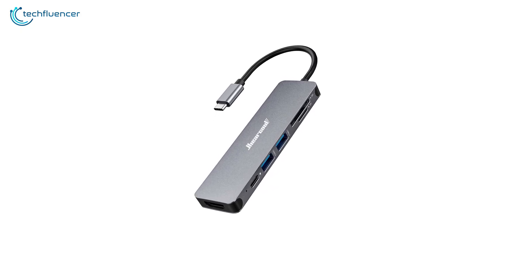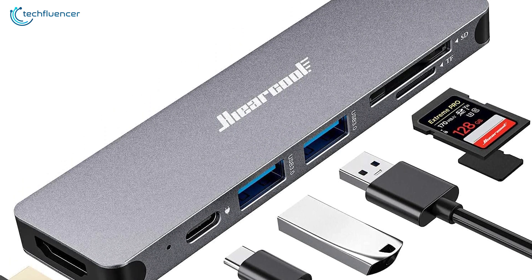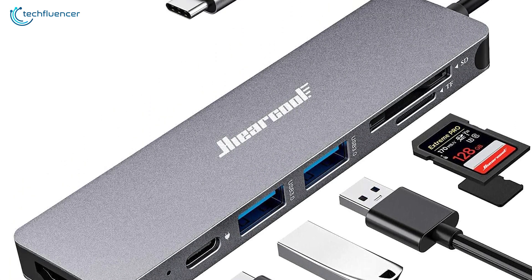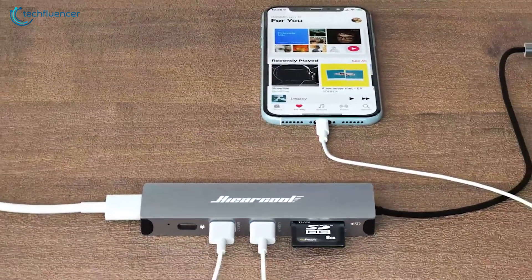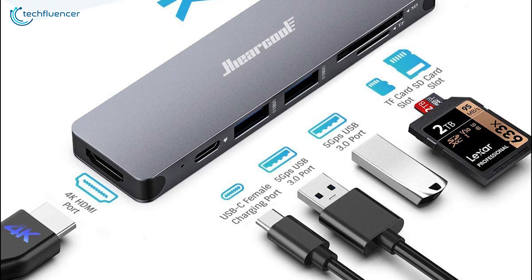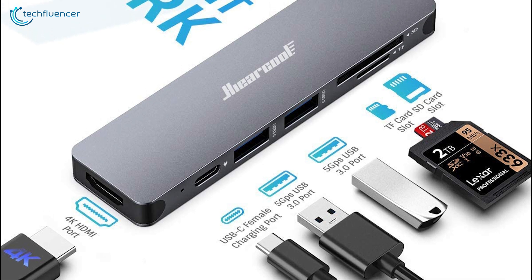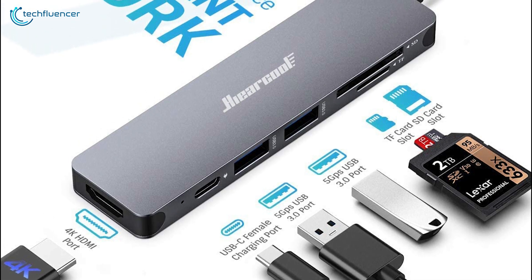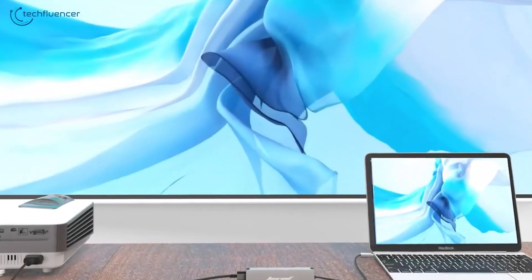Next, we have the Hieracool 7-in-1 USB-C dongle, an excellent accessory with 7 different ports that provides a comprehensive solution for users who require efficient data transfer and device charging. It features one Type-C port, three USB 3.0 ports, an HDMI port, an SD card reader, and a TF card reader, making it compatible with a wide range of devices. You can pretty much hook it up with any laptop or Mac device, just as you wish.